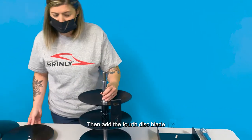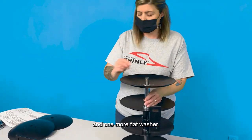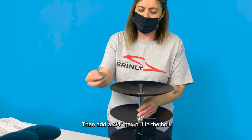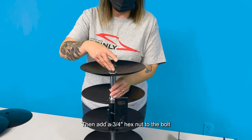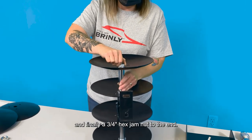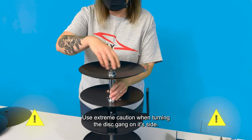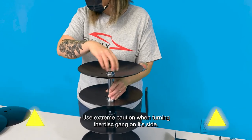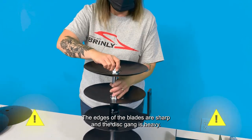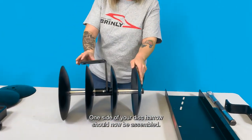Then add the fourth disc blade and one more flat washer. Then add a 3/4 inch hex nut to the bolt, and finally a 3/4 inch hex jam nut to the end. Use extreme caution when turning the disc gang on its side — the edges of the blades are sharp and the disc gang is heavy. One side of your disc harrow should now be assembled.